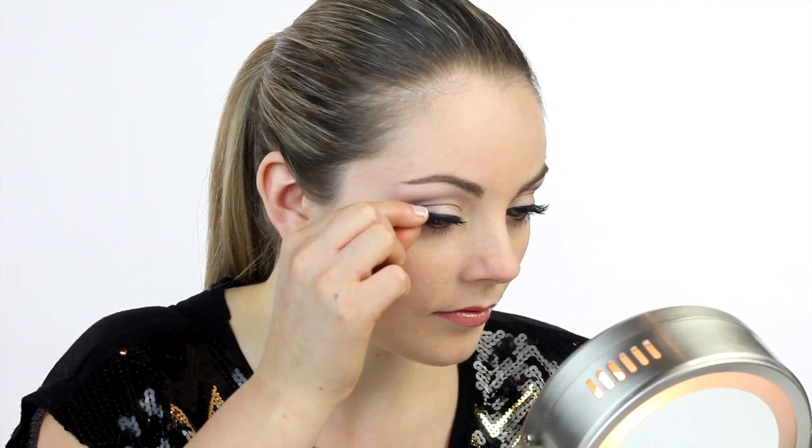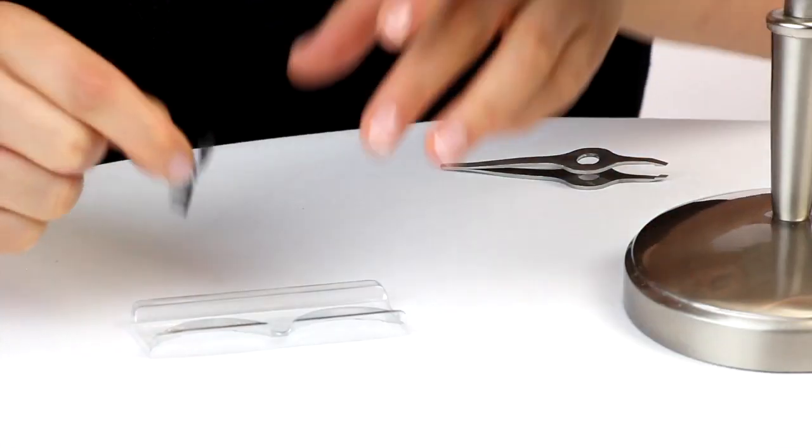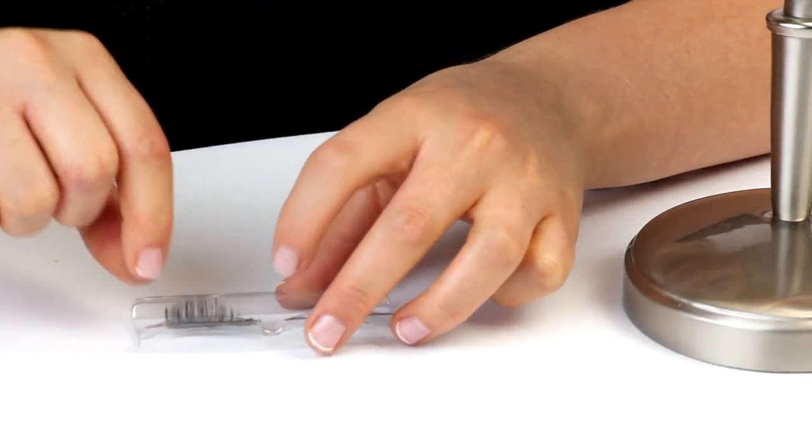With Mesmerize, your lashes will be truly unforgettable. Remove your lashes by gently lifting the outer corner and peeling off inward. The lash can now be cleaned and placed back onto the tray for your next special event.